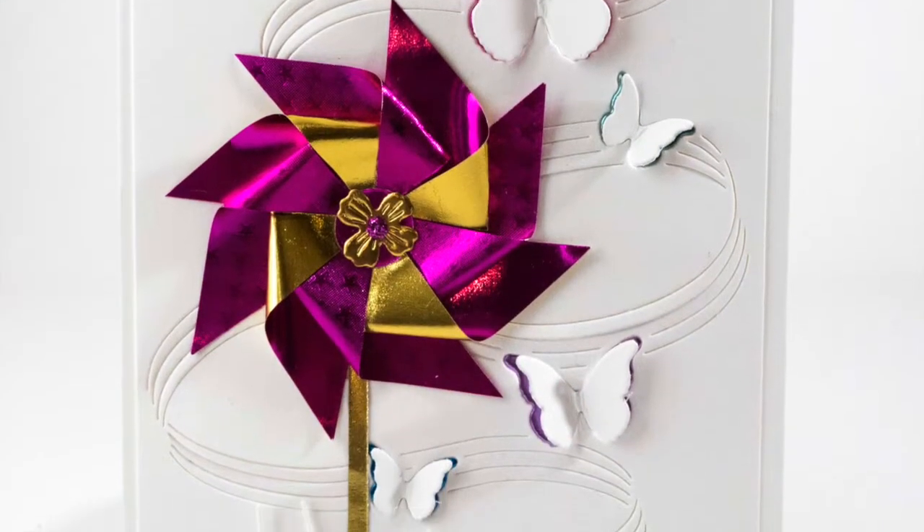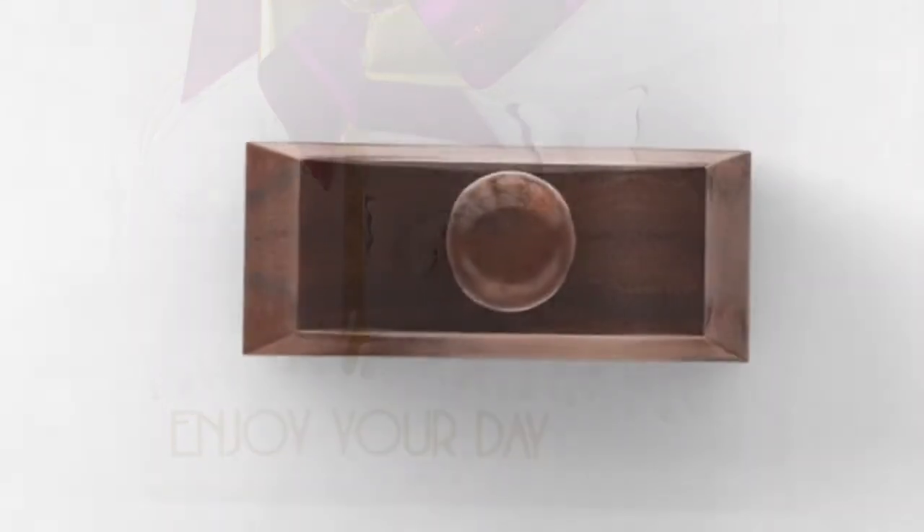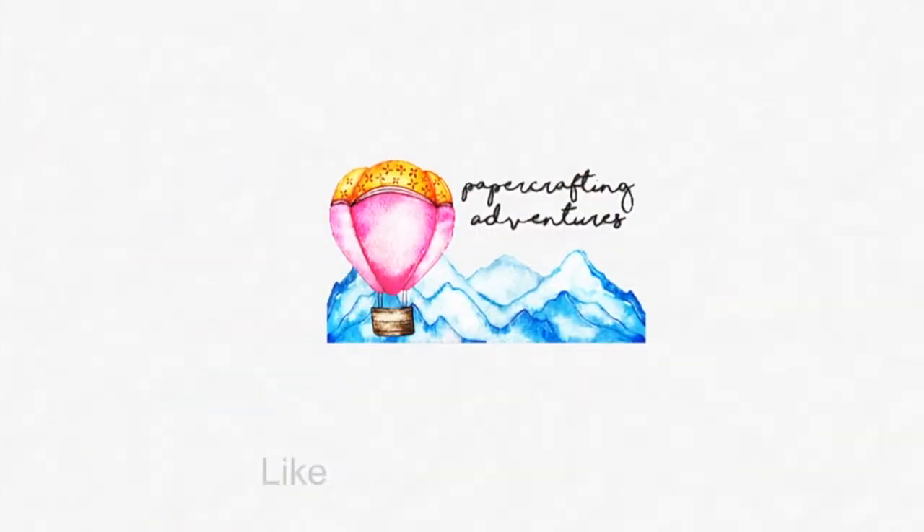You could also mail them inside a little box or something that won't let them get squished. I hope you have a great day — see you again soon!